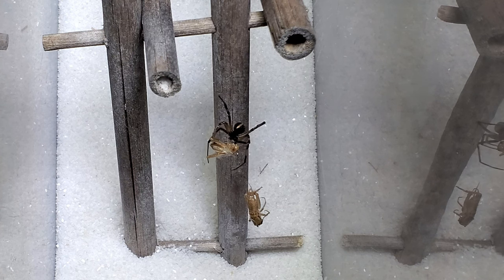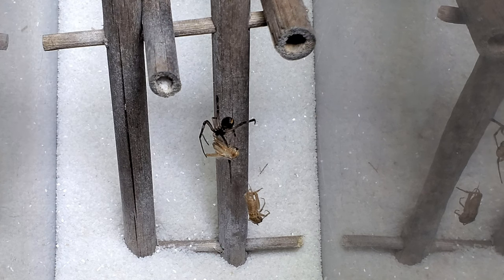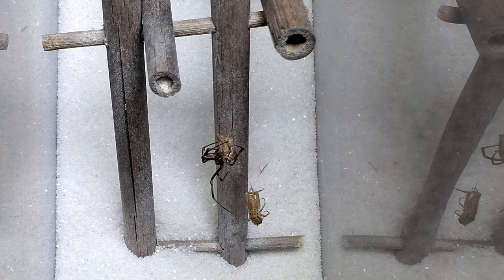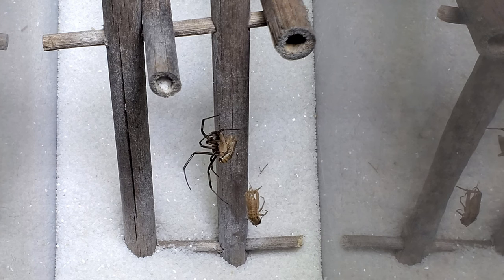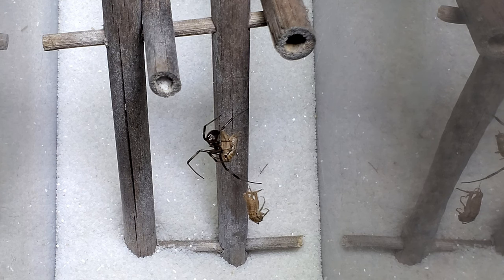Plus, she came from the same patio as the other Patty Black, who was definitely a black widow. And I've never seen a spiky egg sac like brown widows lay. So she's a black widow — she's just immature and small.